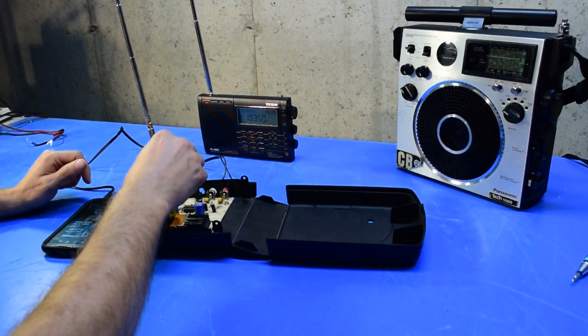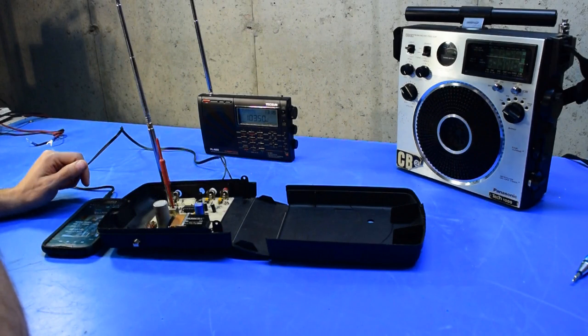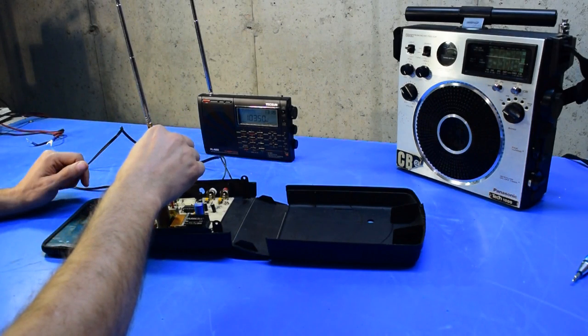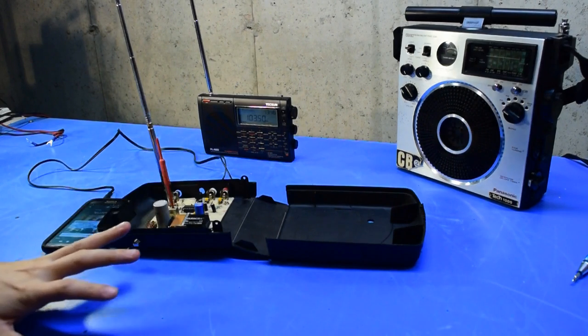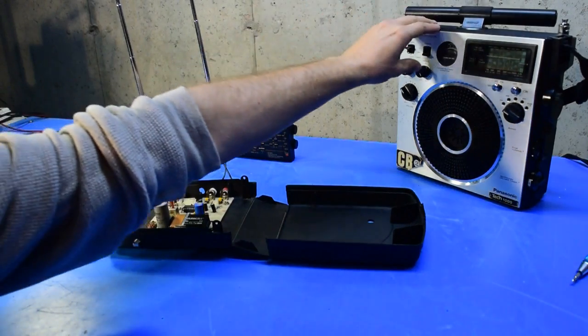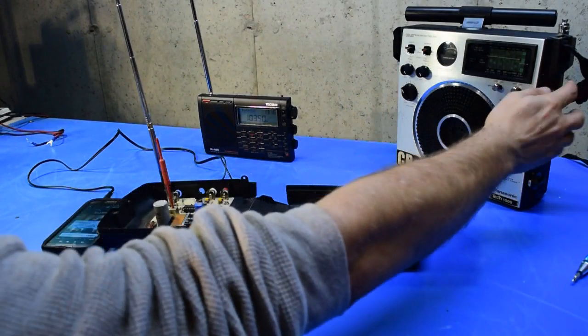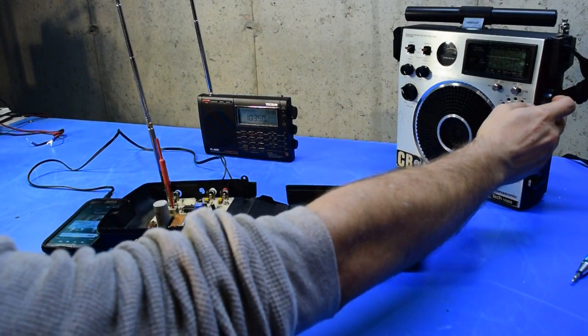That seems like it's pretty well tuned to 103.5 now. I'm going to flip this radio on and just see if I hear it on here.